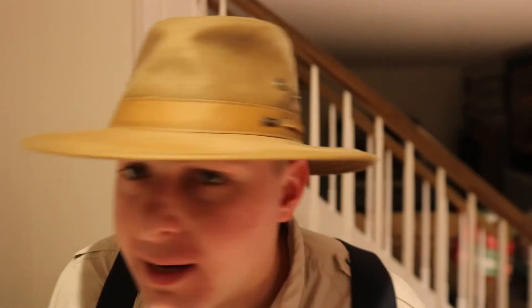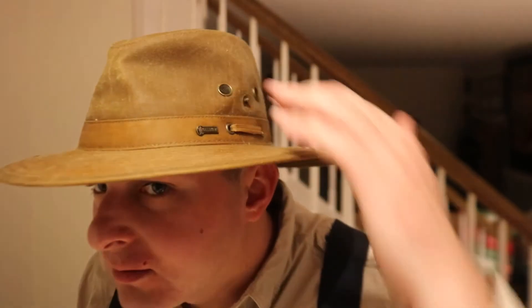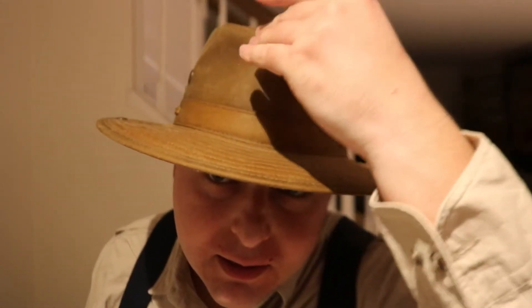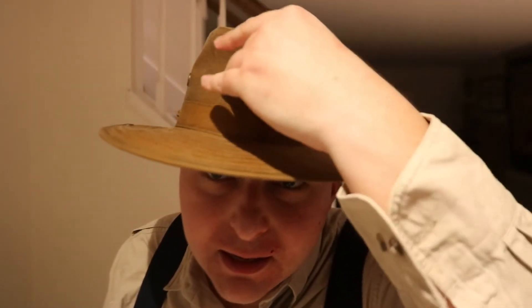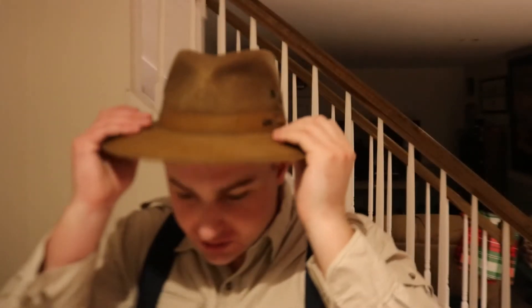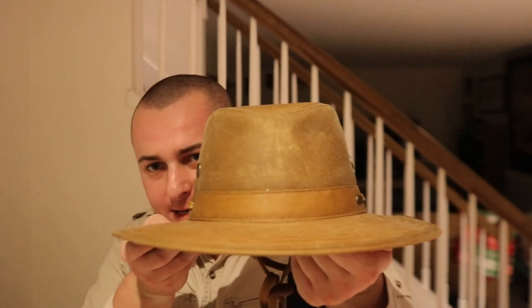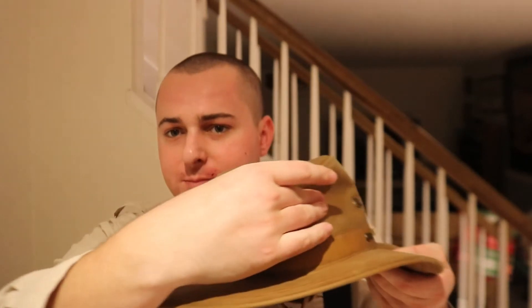It's got two ventilation holes. You can pinch the crown a bit — you can do this and that's a good look. I like it with a more pinched crown. Sometimes it comes like that and you can just pinch it.